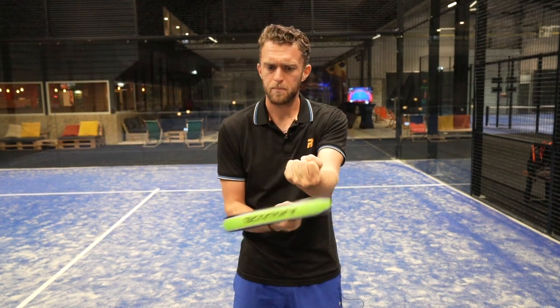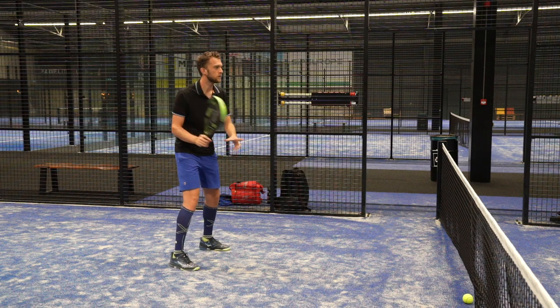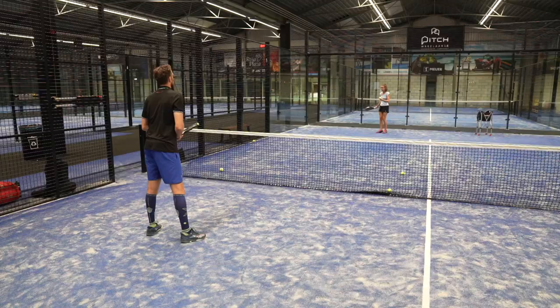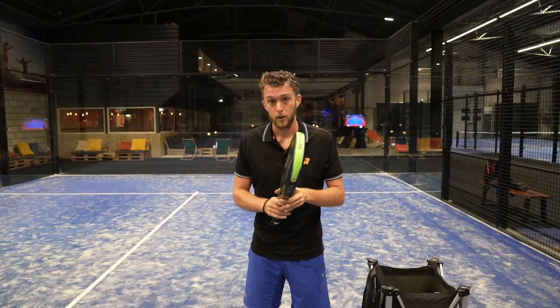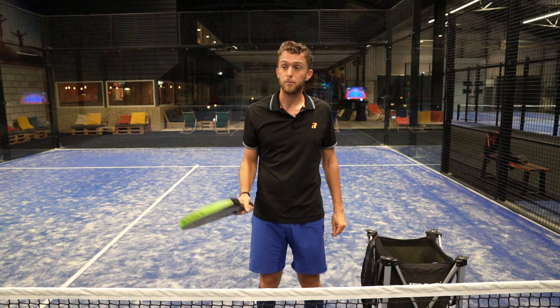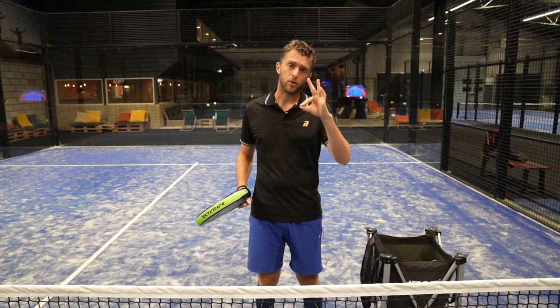Mistake number three: hitting the bottom of the ball, which sends it up — not ideal. You have to hit the top of the ball. This relates to the first and second mistakes, but also to footwork and stepping in. The most important thing when you're at the net is to play the ball down. Even if your volleys aren't perfect, if you can push the ball into defense you still have an amazing volley. Always hit the top of the ball.